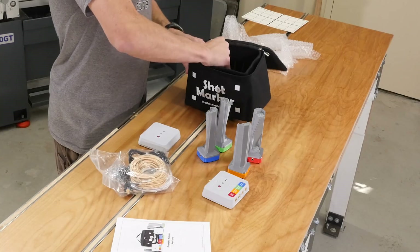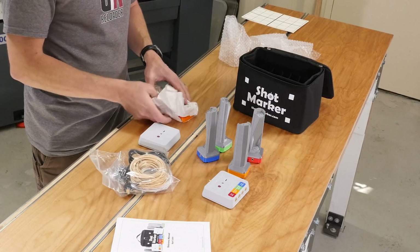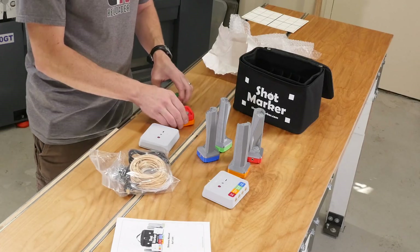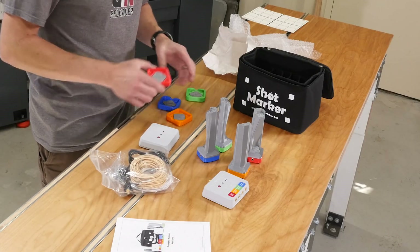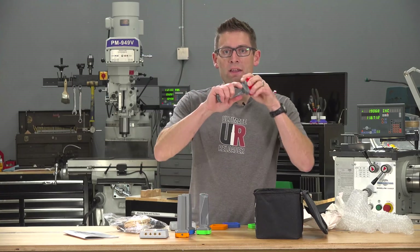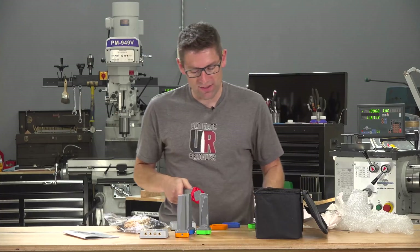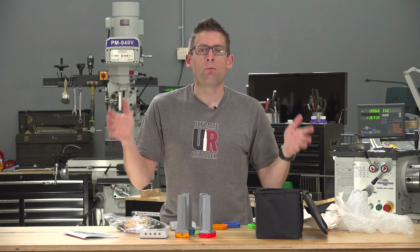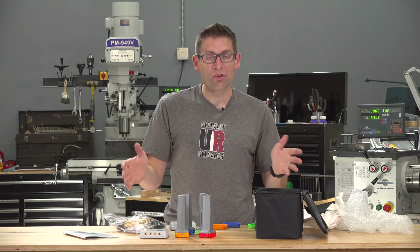Multiple people can connect simultaneously, so it's great for things like rifle matches. You also get brackets that mount on your target frame — they're magnetic so you can snap your target to them and quickly grab them. You get multiple brackets for multiple target frames. That's what's included with the Shot Marker system.